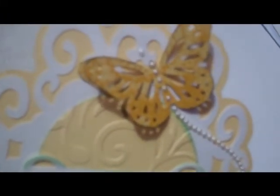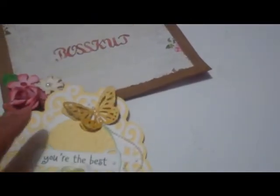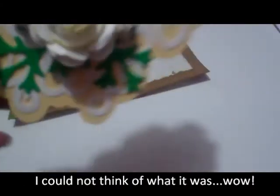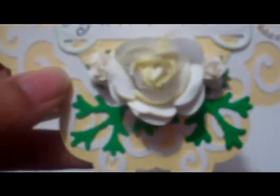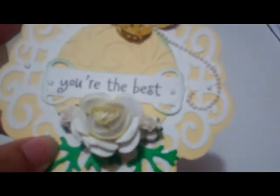The butterfly was cut using the Martha Stewart large two-in-one punch. The little green part here is from Spellbinders foil etch die. We do actually have a file for it, but I had packed my machine away before I got a chance to cut it, so I just used this, and I really like the way it turned out.